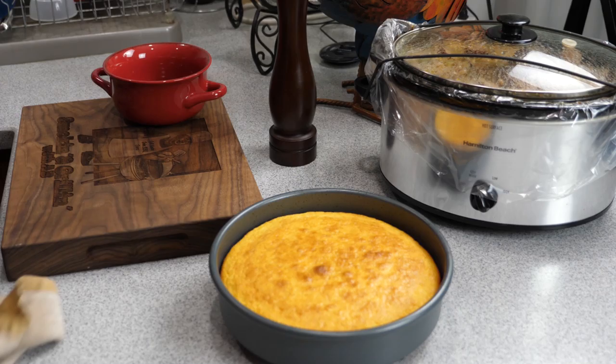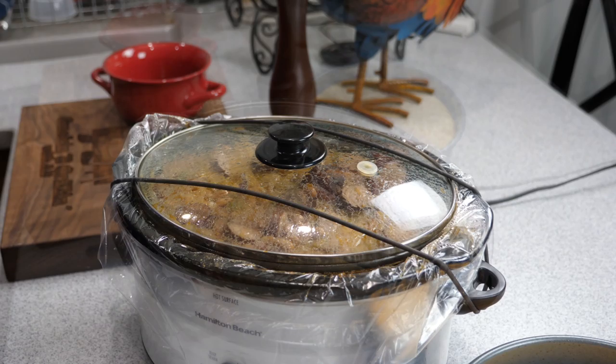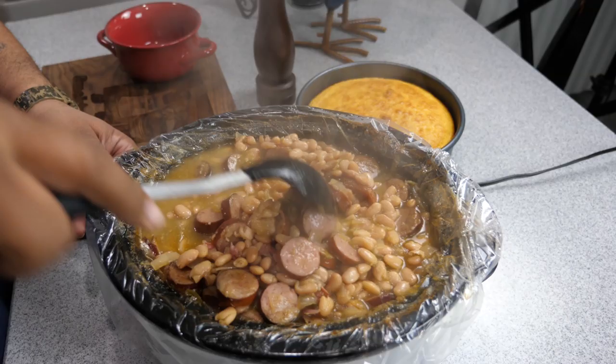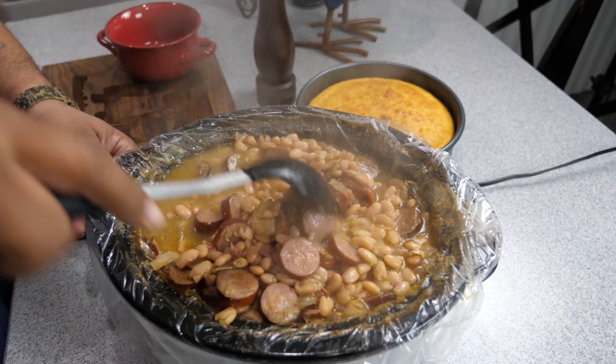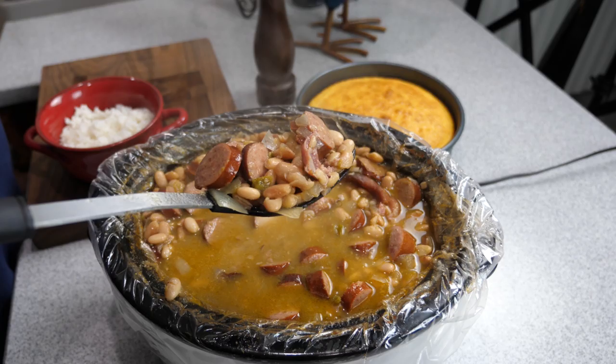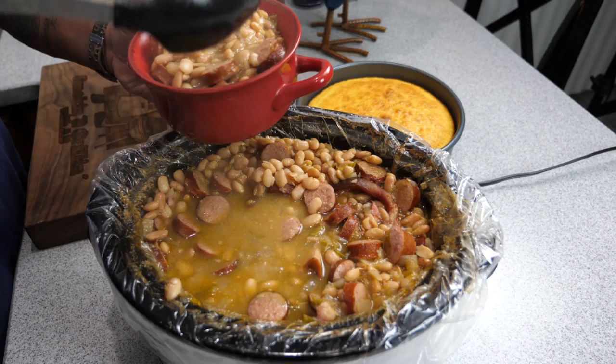This is my cornbread — I'll leave a link in the i-card above so you can see how I made it, it's a delicious recipe. Once you're done cooking, remove the top, give it a stir, and it's time to plate or bowl. As you can see in the thumbnail, I went ahead and put some in a bowl on top of jasmine rice. The beans, smoked sausage, and cornbread make a truly filling standalone dinner. You can see it's piping hot — I plated it in a bowl and also on a plate, and either way I promise you this is going to be a delicious meal.